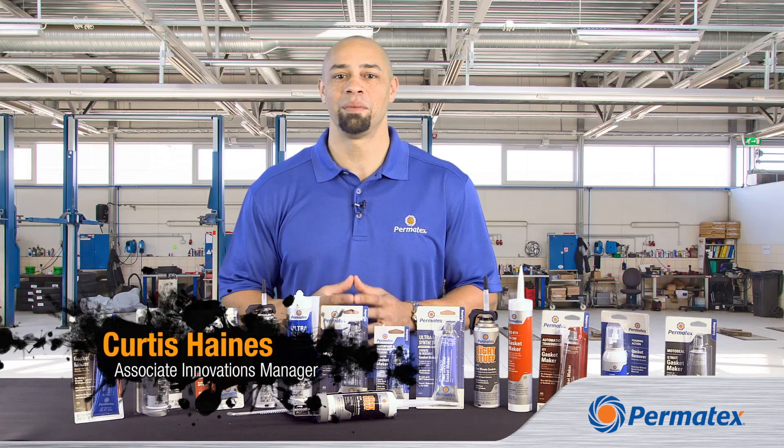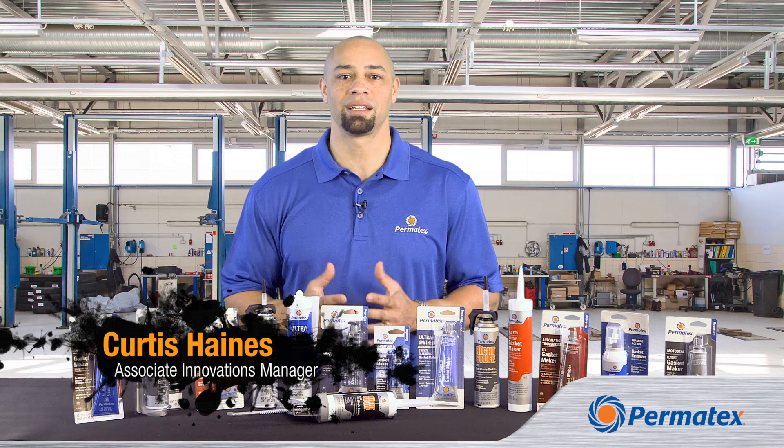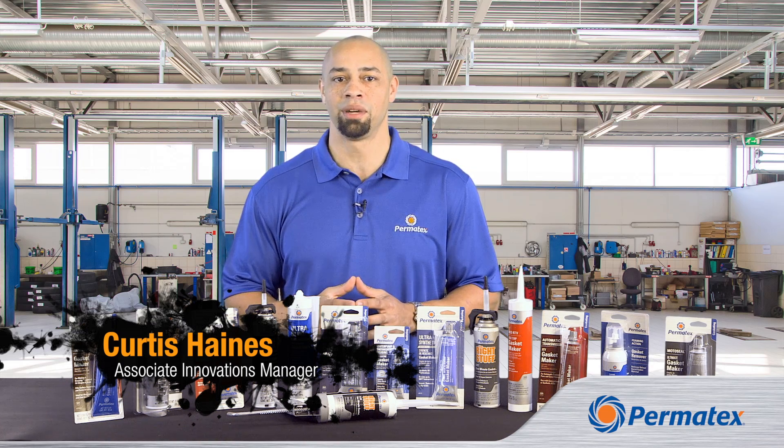Hi guys, my name is Curtis Haynes, and I'm here today to talk to you about Permatex Elastomeric RTV Formed-in-Place Gasket Makers.